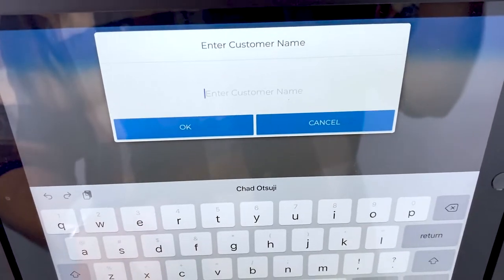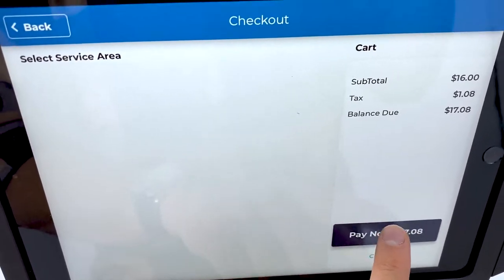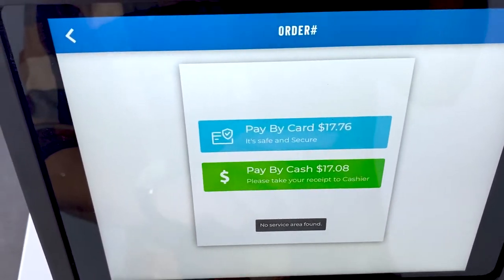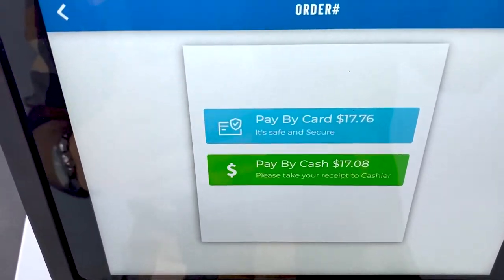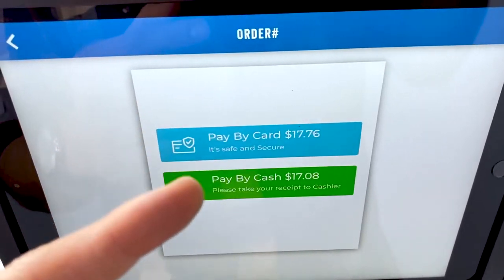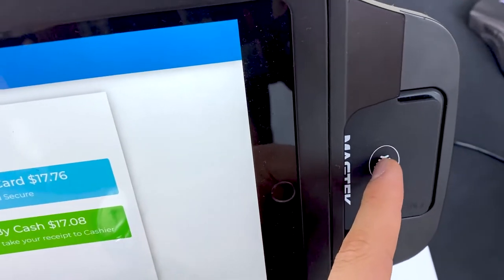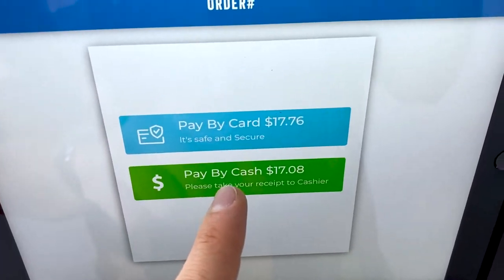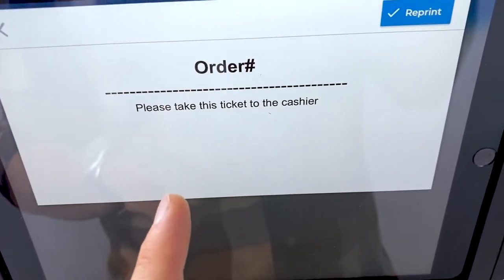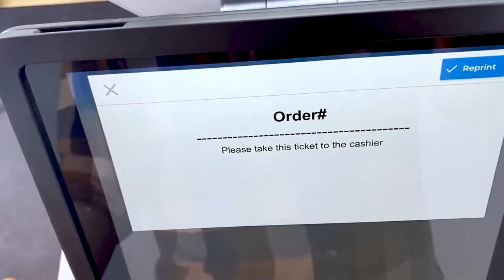The customer sees their total, confirms it, enters their name — for example Chad — hits okay, and then pays. They have two pricing options: card payment via swipe, dip, or tap to pay, or cash. If they pay by cash, the kiosk prints their order receipt and they take it to the cashier to pay.